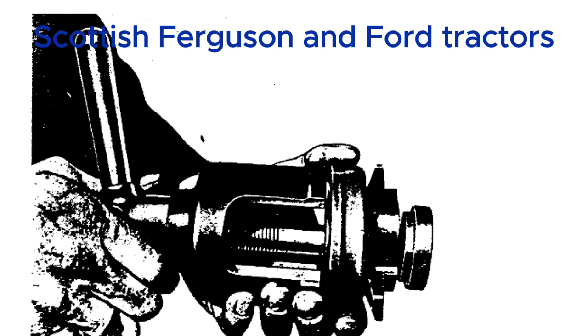This deep dive into the Ferguson TE20 has been incredible. It's a testament to a different era of design — they really don't make them like they used to. This service manual is a treasure trove of information and the key to keeping these tractors running for generations to come. Until next time, keep those engines humming and those wheels turning.